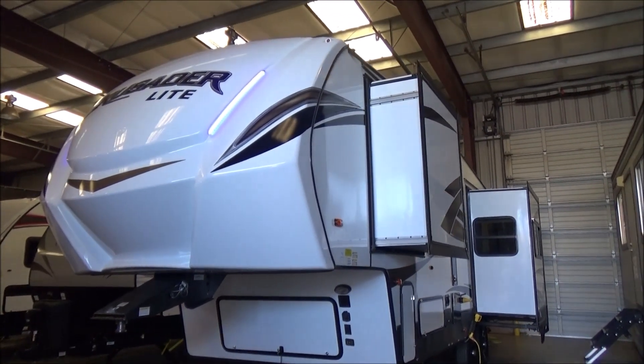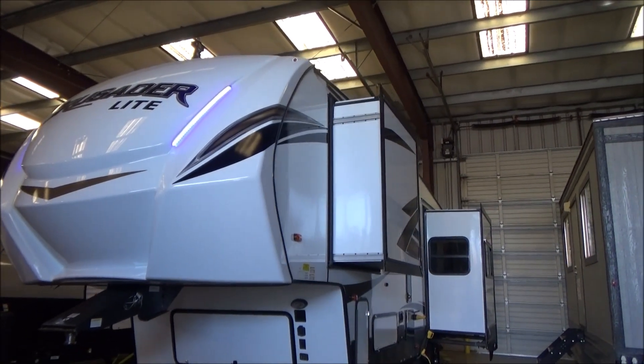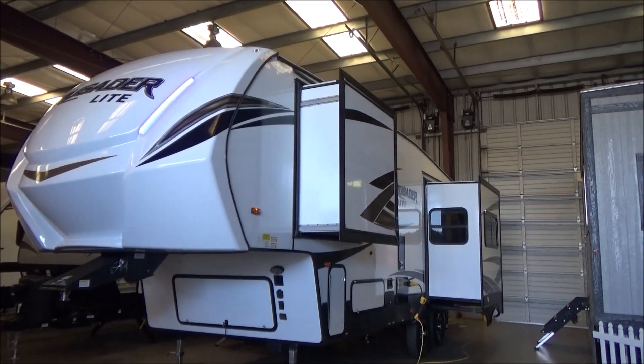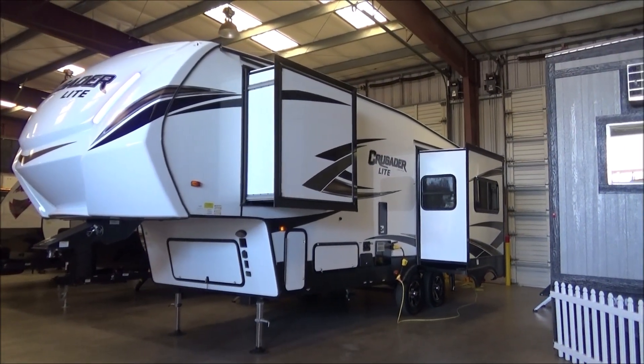Hello everybody, Troy with the Full Auto Group. Today I'm going to take you through our Primetime Crusader Light 25RD. This is a new floor plan for 2020. It is loaded with features and packed with options. I'm going to cover all of them that I can while I keep your attention.